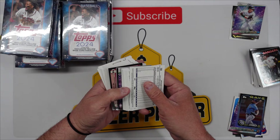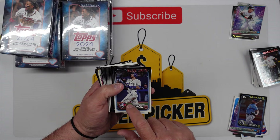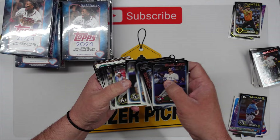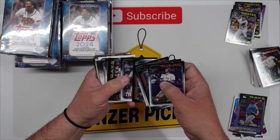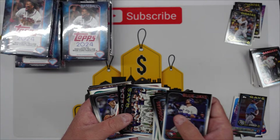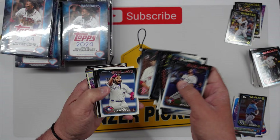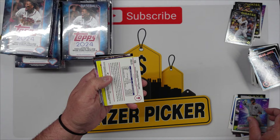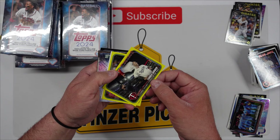We'll go back through and check the backs. They're doing a first card off the print numbered one-of-one — we haven't found any of those yet either. Jared Triolo rookie for the Pirates — setting all the Pirates off to the side. Jordan Westberg, Trent Grisham, Henry Davis rookie — if we open 2024 Topps we're getting Henry Davis every single time. The one card we have not pulled is a Pirates team card, which I'm really shocked about. Another Ohtani, Rowdy Tellez, Luis Castillo, Vladdy.